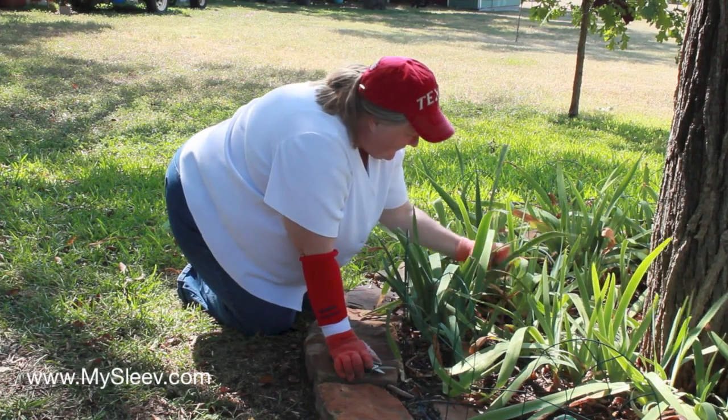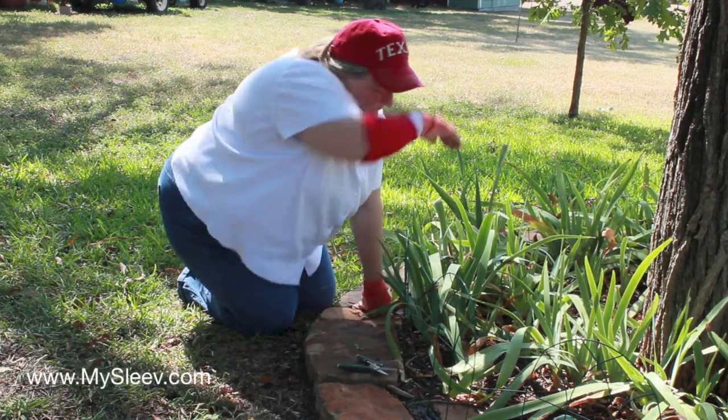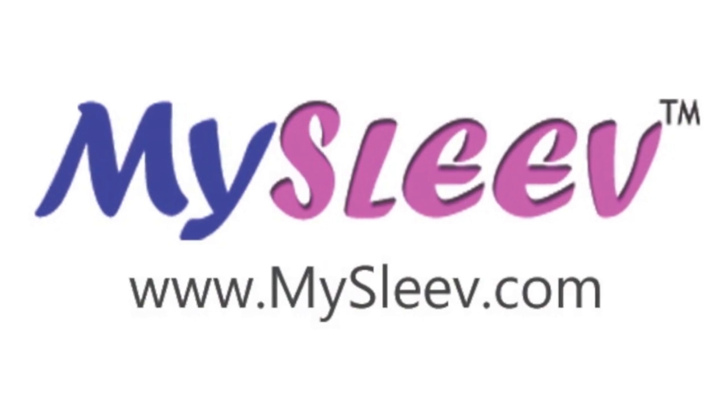MySleeve is comfortable and absorbent. Don't wipe it on your sleeve — wipe it on MySleeve. Order yours today at MySleeve.com.